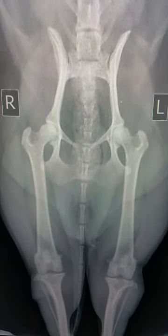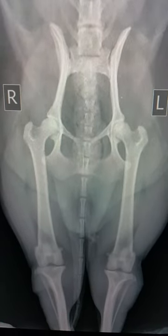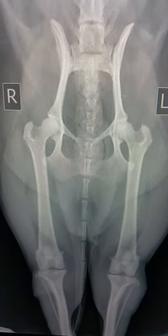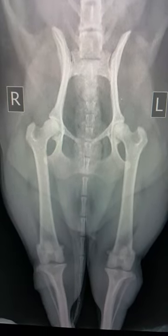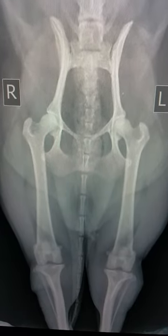We can see that there are no major conformation abnormalities, so the plan is a REACH-TOP prosthetic trochlear reach augmentation surgery on both legs in the same setting.